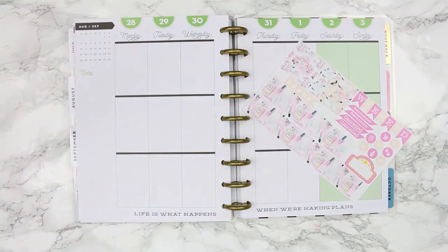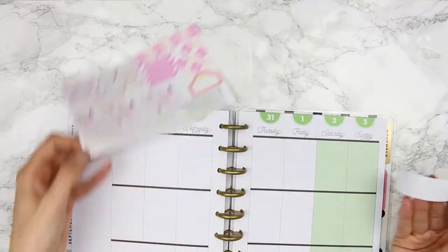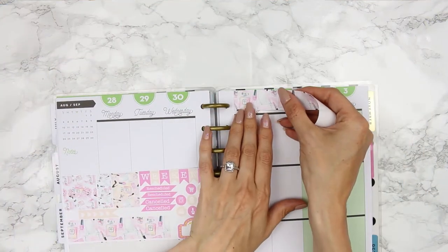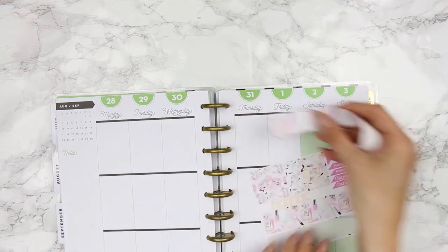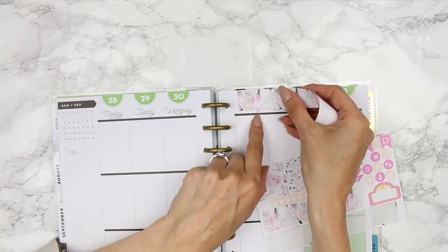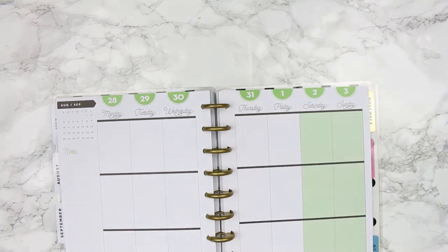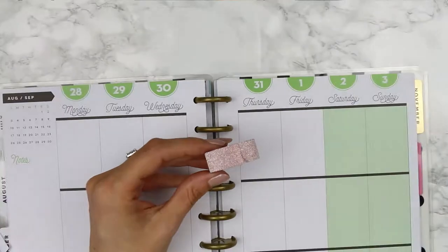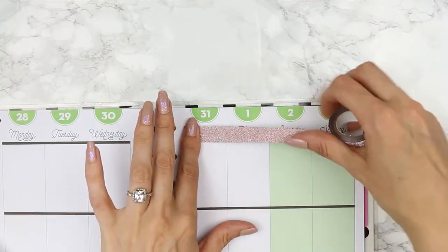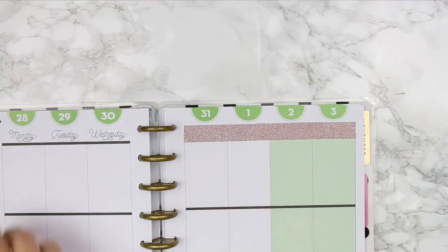As usual I'm going to start with the bottom washi first. I like the crate in my planner this week so I'm just going to take the washi to cover up the dates at the top. I realised if I put it down you would see the green loops, and if placed at the top you'd still see the writing at the bottom. So I stuck this back down and then got some glitter washi — it's like a rose gold so I thought it went with the kit nicely. I'm going to layer that down first and then pop the washi straight on top.